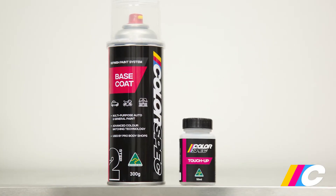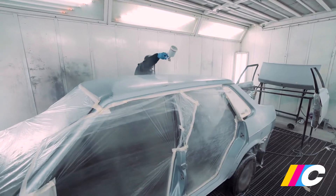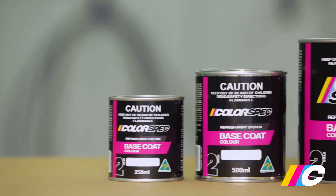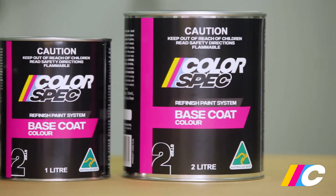While Colorspec does offer the option of an aerosol can or touch-up bottle, which are great for small repairs, when it comes to painting a complete panel or whole vehicle, we recommend our base coat colour in bulk cans applied via air-operated spray equipment. Base coat colour is available in 250ml, 500ml, 1 litre and 2 litre sizes.